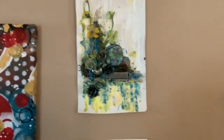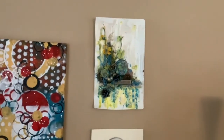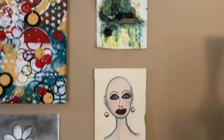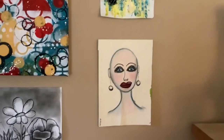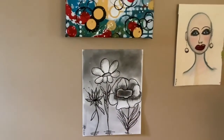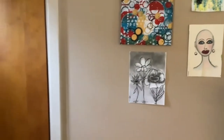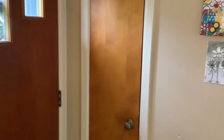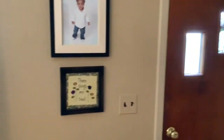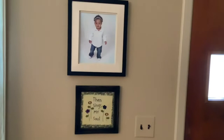And then another mixed media piece with some metal and flowers and all kinds of yumminess in it. What I do is I just hang on the wall what I like. That charcoal piece was just sitting down playing one day and I thought, oh, I kind of like that. So if I like something I put it on my wall. That's my front door.